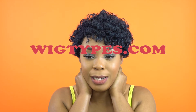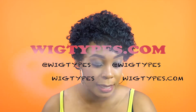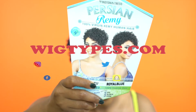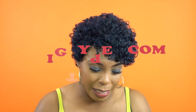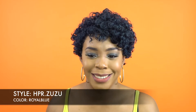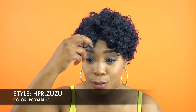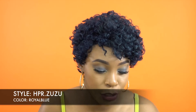Hey guys, I'm here with another review. This one is by Moten Tress, one of their Persian Remy 100% Persian Remy human hair wigs, and she's called Zuzu. I'm wearing her in the color royal blue. This is what the stock card looks like. The finishing length is 9 inches — but I don't know, does this look like 9 inches? Maybe when you pull it straight, but still no, and I did not trim this.